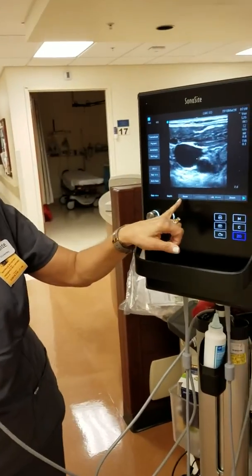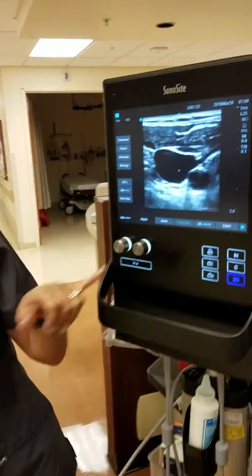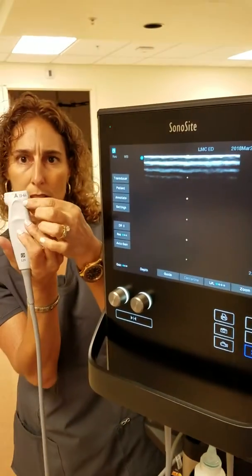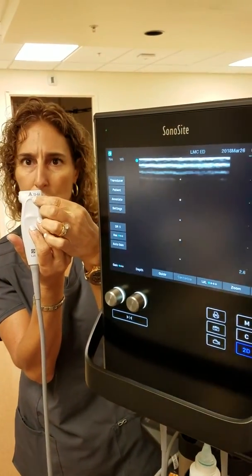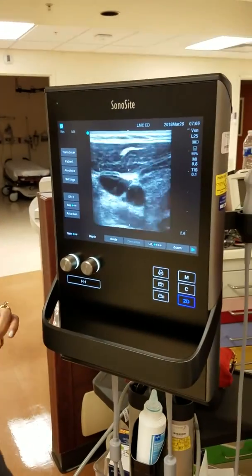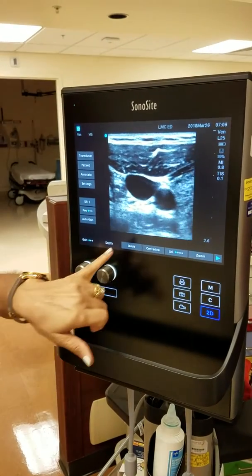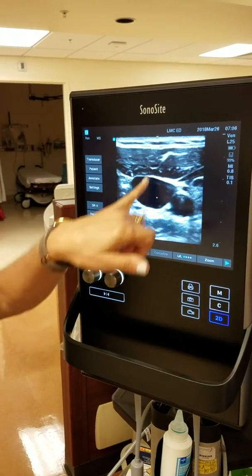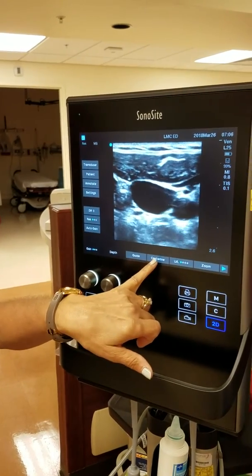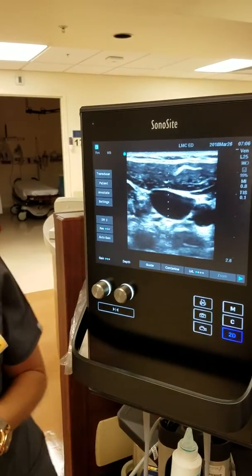This guide button — where it says 'guide' — corresponds to this yellow dotted line on screen that correlates to this arrow, giving you a center point. You can leave it on to line up your area of interest. This guide is calibrated. If you turn it off, it gives you a non-calibrated center line option — same concept, just not calibrated.